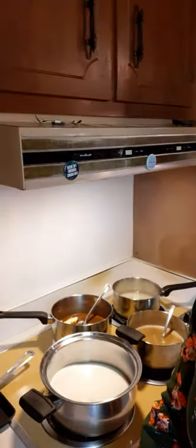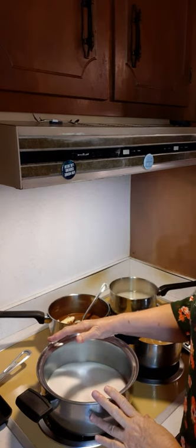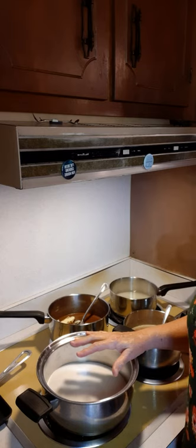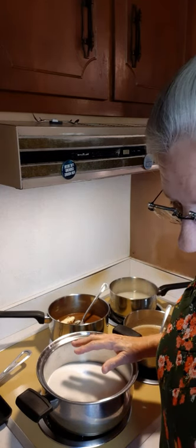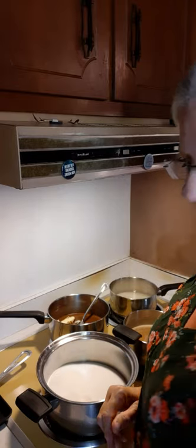Let's turn around here to the stove. Here's my pot. I've got three cups of sugar in it, and we need to add some more ingredients. We need to add one cup of evaporated milk.